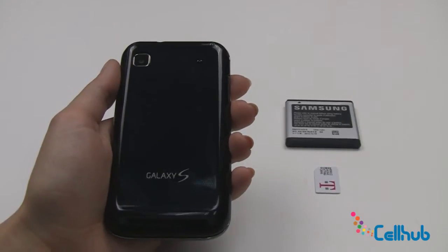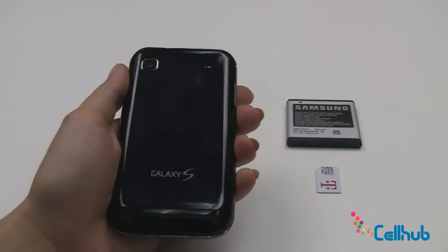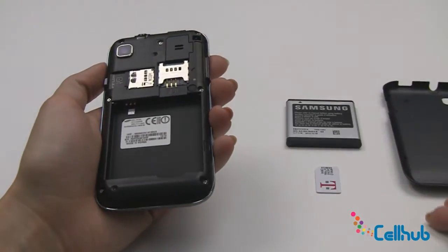The first thing you need to do to insert the battery and SIM card in your new Samsung Galaxy is remove the backing on the phone. You just insert your thumbnail into the notch on the bottom and lift up. That will remove the back of the phone.